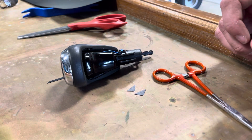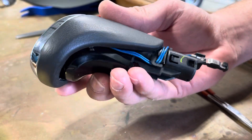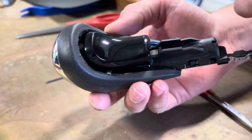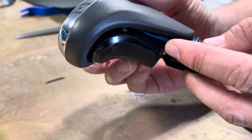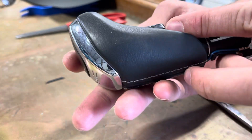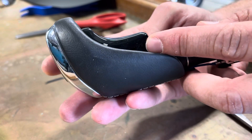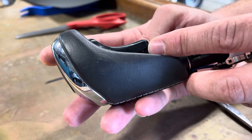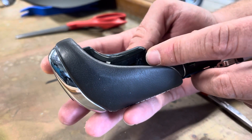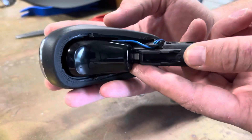This is a follow-up video to the GMC Acadia shift-to-park fix. I want to show what I did to the shifter to prevent the pin from working its way back out. This little pin right down in here is what keeps working its way out. I tried to fix it with a little glue a long time ago and that worked for a while, but the glue broke off and the pin came out again, causing the shift-to-park issues again.